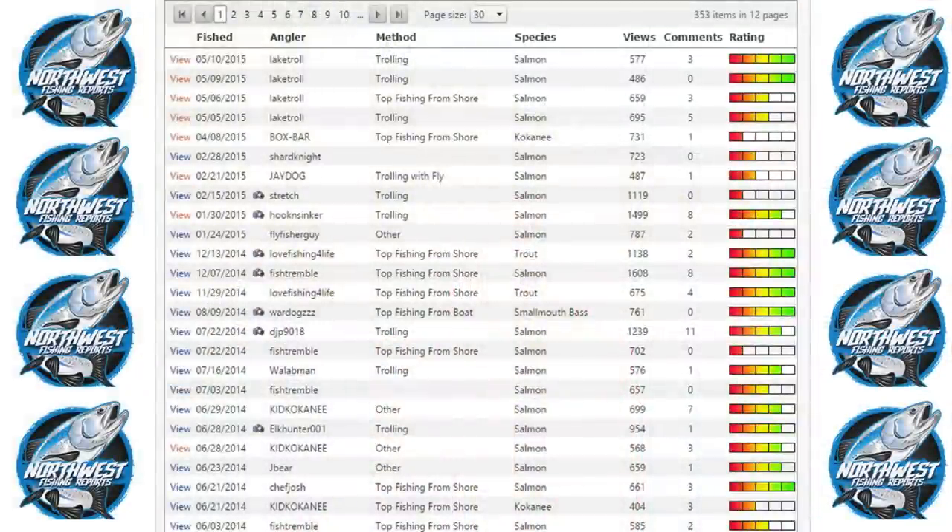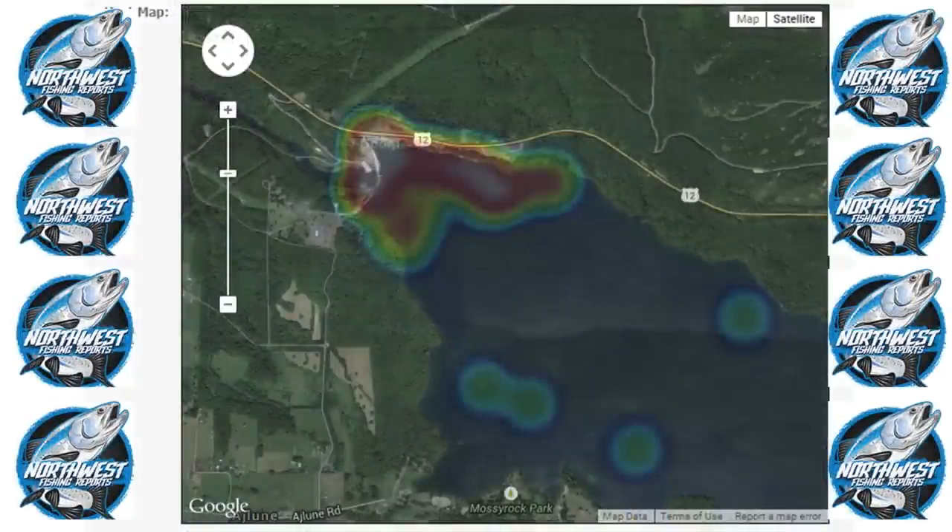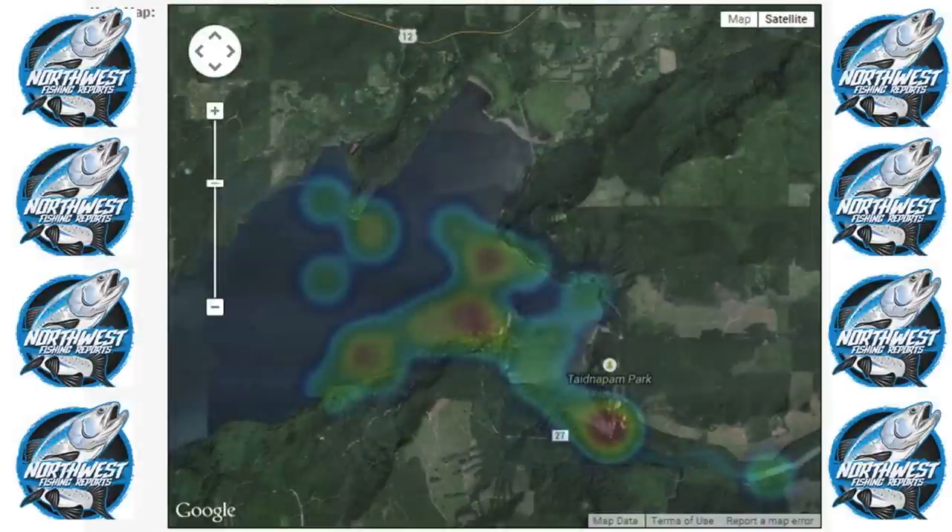Prior to going out and hitting new freshwater lakes in Washington State, I like to use a variety of resources to research the fishery and decide where I'm going to target fish and how I'm going to catch them. One of my favorite resources is NorthwestFishingReports.com, formerly WashingtonLakes.com. They have detailed reports by different species for each body of water, including GPS hotspots with notes from anglers on where and how they caught fish, and especially handy heat maps showing which areas of the lake are more productive. Using this information, I determined that the most productive areas at Rife Lake for landlocked coho included the areas near the dam and the eastern end of the lake near Tide Nipsel Park.